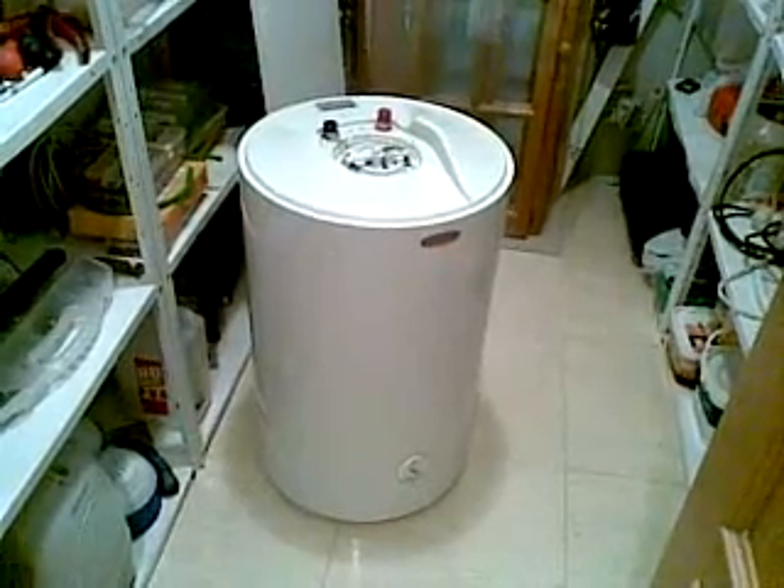This is the solar water heater that I built for under 50 euros. First you need a cylinder like this — I was lucky enough to find this on the rubbish dump so it cost me nothing.